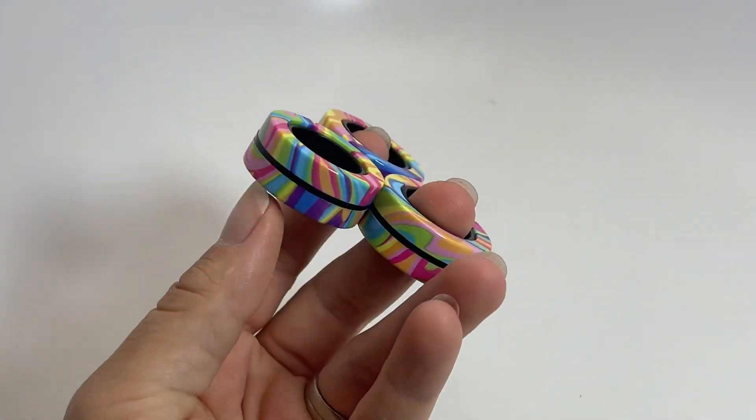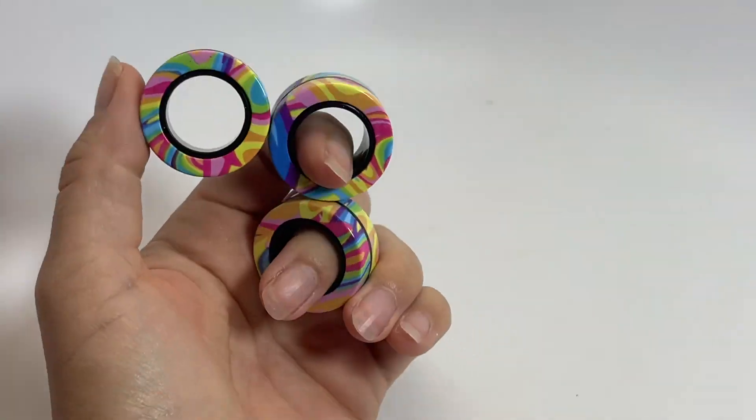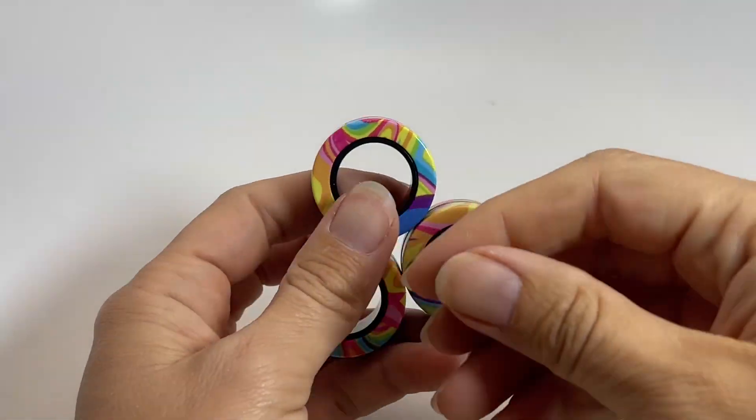Here are our magnetic rings. This is kind of an all-purpose magnetic fidget. You get three magnetic rings that obviously stick together.